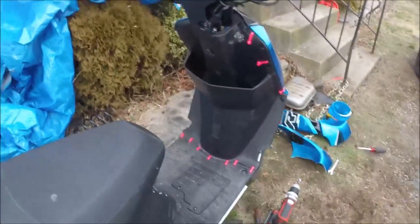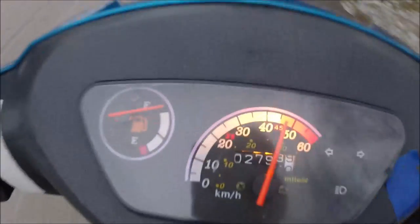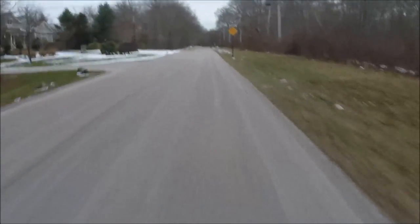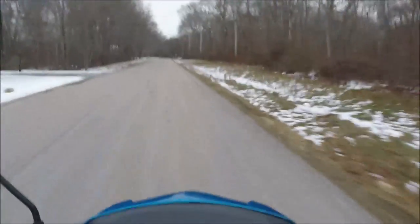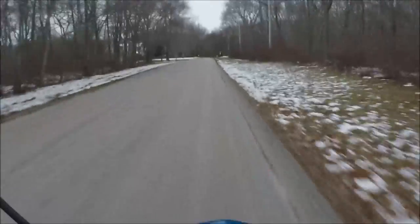I'm going to take it for a ride right now. I got the TaoTao fixed and going again — this is the first test ride since all the zip ties and repairs. Gotta watch out for the snow. It seems to ride okay; I haven't really gone wide open yet, but so far so good.